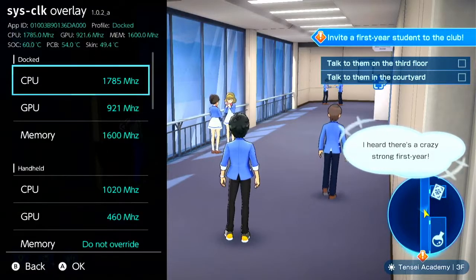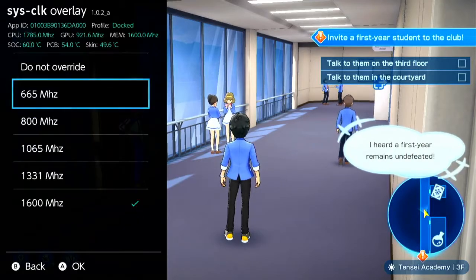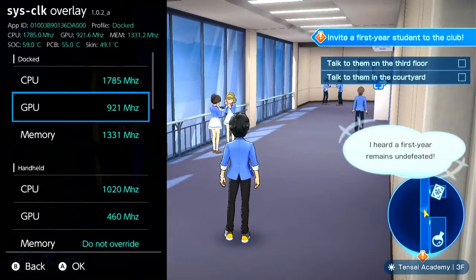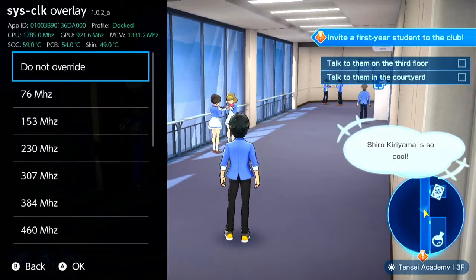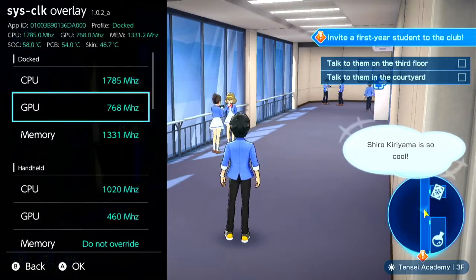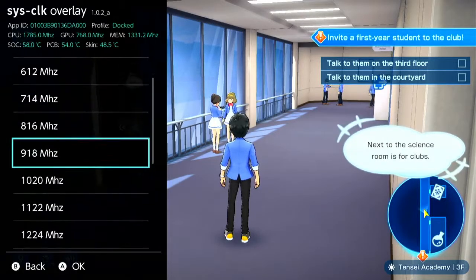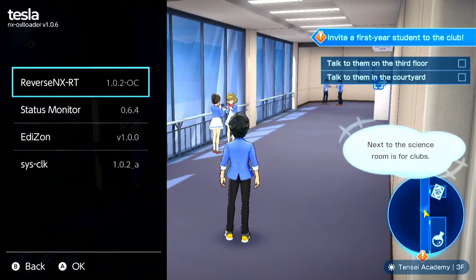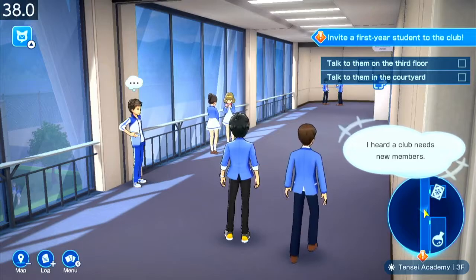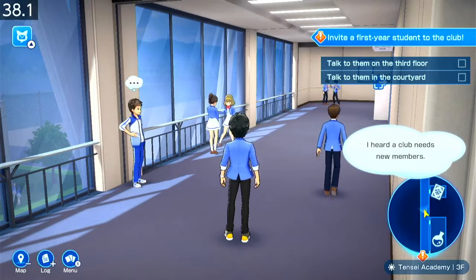I'm going to set the memory to the stock settings, which is basically what it's set to in handheld mode. And we can see a drop of 20fps — we're at 38fps. Remember that.